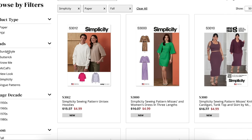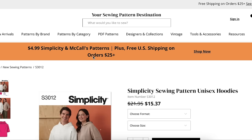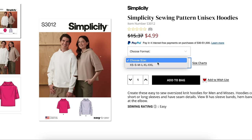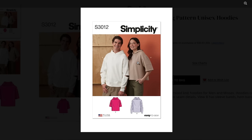First up, starting things off with their unisex pattern, which normally is at the very end of the collection. So they must have high hopes for this one. We've got alphanumeric sizing, all the sizes in one — extra small to 2X. Create these easy-to-sew oversized knit hoodies for men and misses. Hoodies come in short or long sleeves and have seam details. View B has sleeve bands, hem band, and slits at the elbow. Very streetwear inspired, I guess.